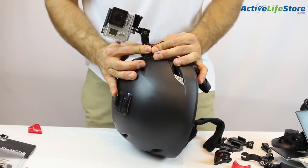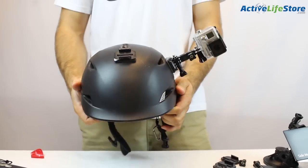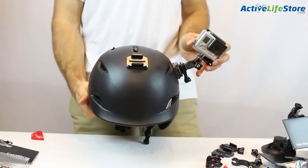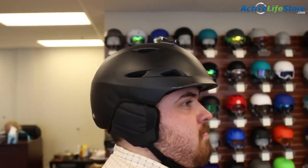Again, it's sturdy, doesn't move, and really stays in place even in cold weather. The mount moves up and down or sideways so you can tilt the camera angle whichever way you like.